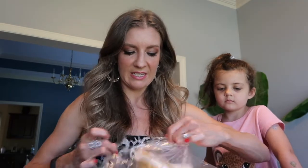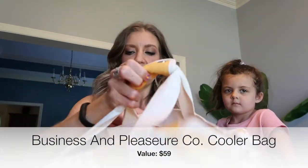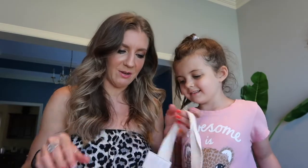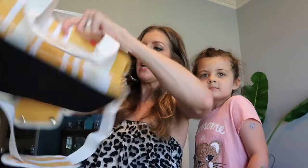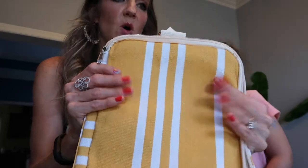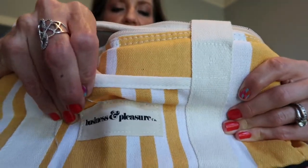This one I also picked: Business and Pleasure Company travel cooler. I had a bigger one that has been through the war — multiple Disney trips, zoo trips, all kinds of things — so it was time for a new one. The snaps are very strong. It's an insulated travel cooler, bigger than a lunch size, more like a picnic cooler for multiple people. The outside is pretty durable, almost feels like a textured fabric, and there's a little pocket in the front. Super cute!